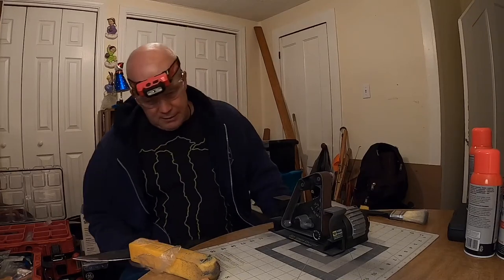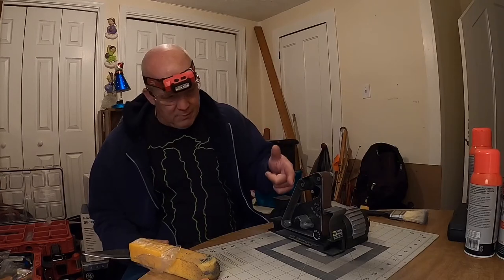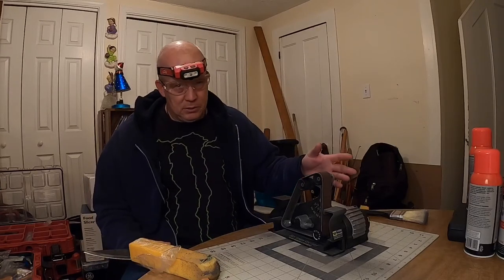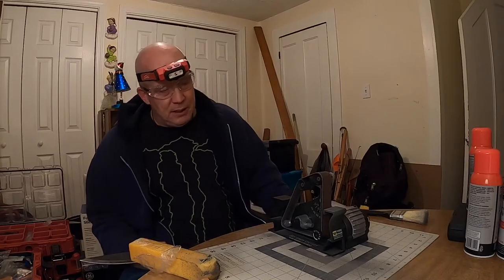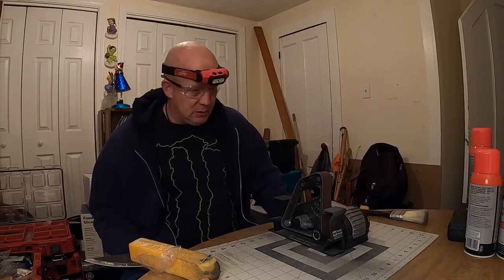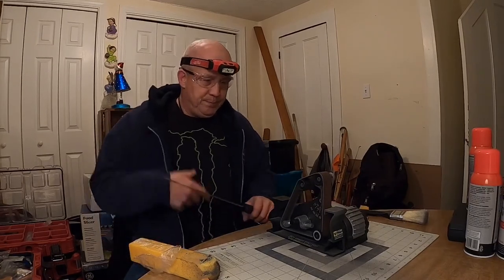180 grit — I've got the Red Label belts. Best belt you can buy besides the Workshop belts, but Workshop belts are very expensive. Red Label — inexpensive, next best thing. So here we go, 120 grit.